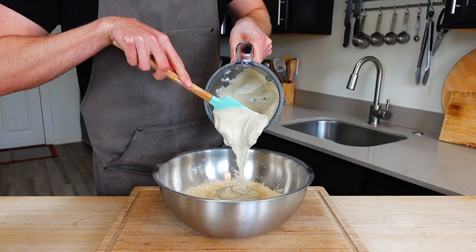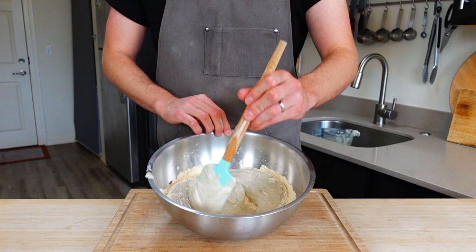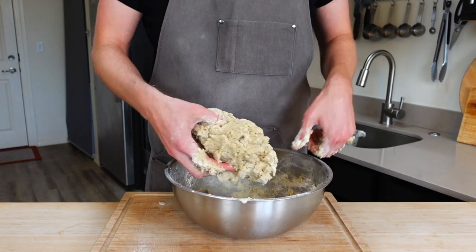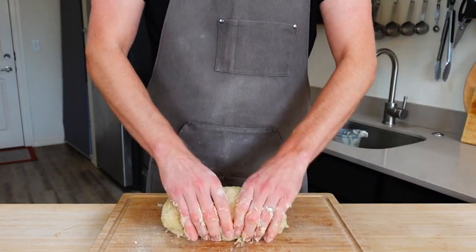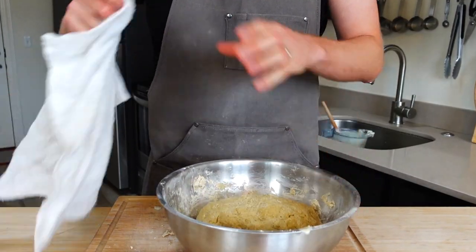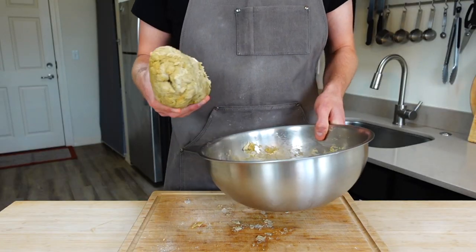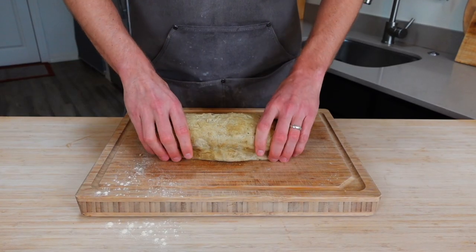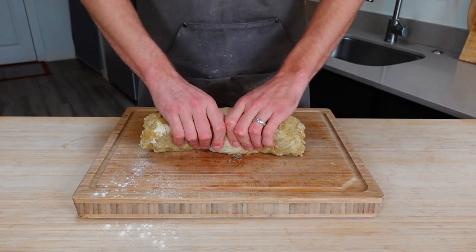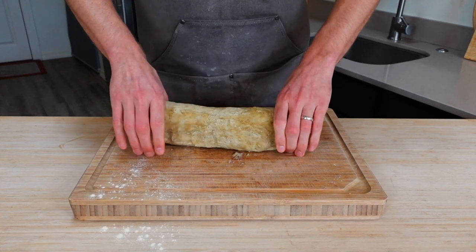Dump your blender mix into the gluten and scrape out what you can — you won't get it all, so don't sweat it. Work the mix into the gluten to get a nice dough, and knead for about a minute until it all comes together and there's no powdered gluten left. Let it rest for about 30 minutes to allow the gluten to relax so you can shape it better. After the rest, stretch the dough into a log by squeezing while stretching from the center and turning to apply even pressure to all sides — this ensures the gluten strands all go in the same direction.